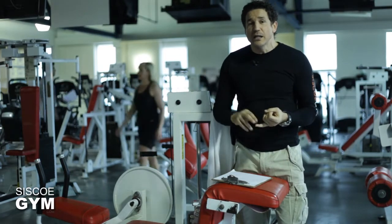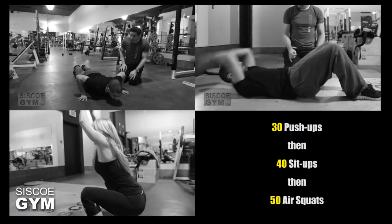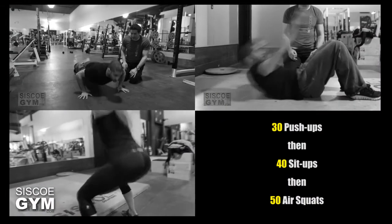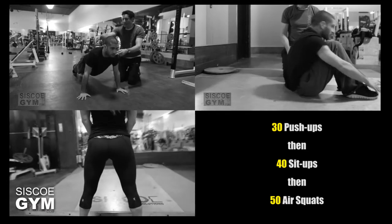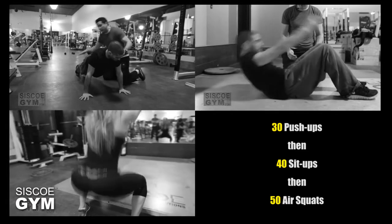Then you're going to come in and start off with push-ups, sit-ups, and squats — in that order. You're going to do 30 push-ups, 40 sit-ups, and then 50 air squats.